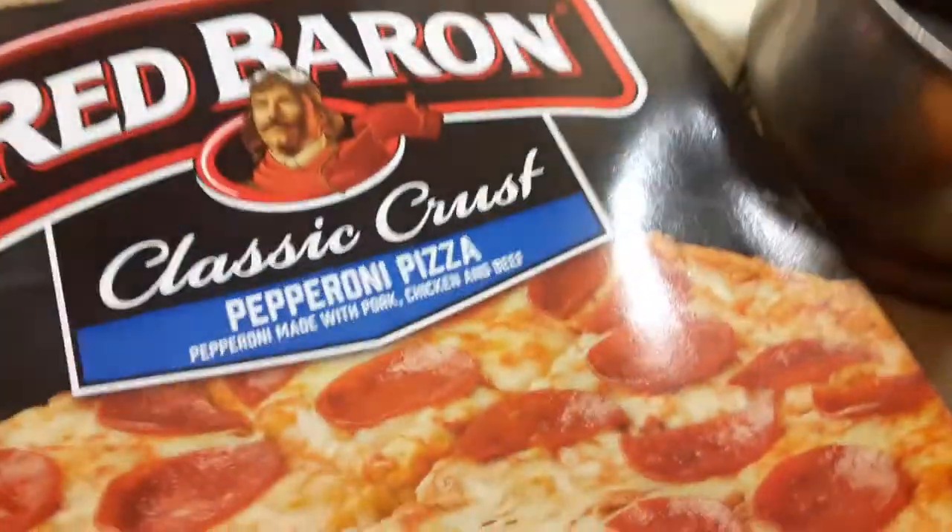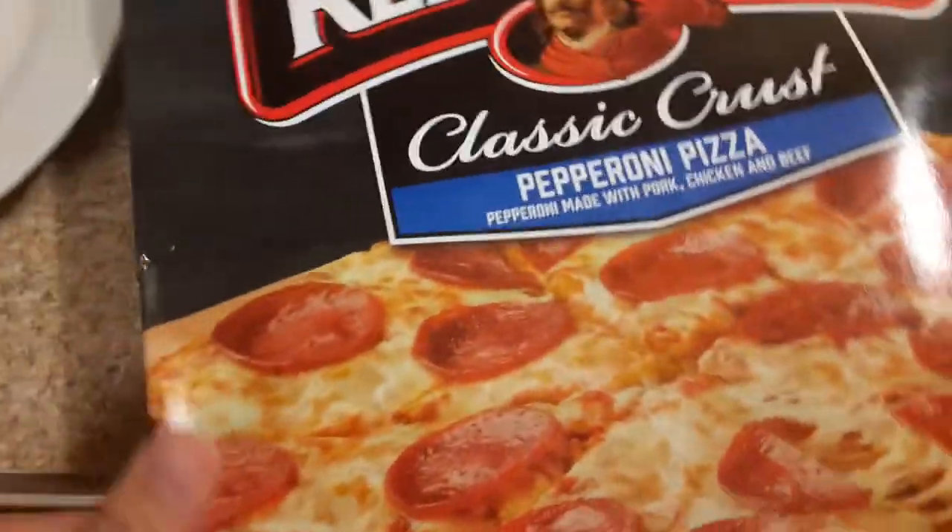So we got red bearing classic crust. I'm gonna add a few jalapenos on this one.